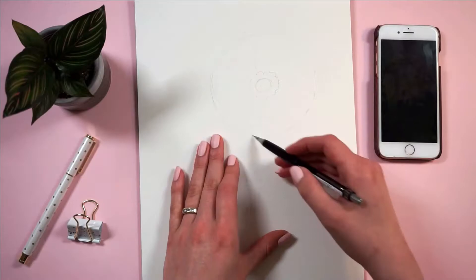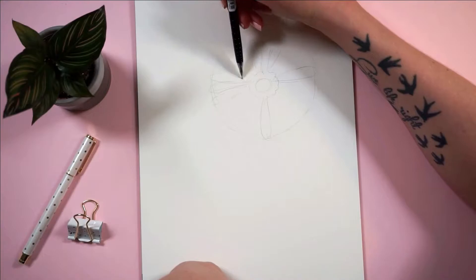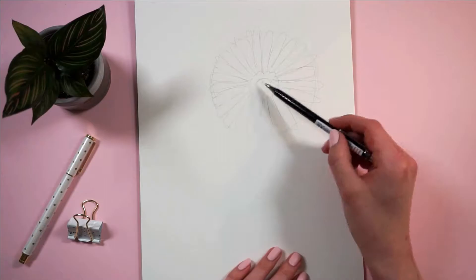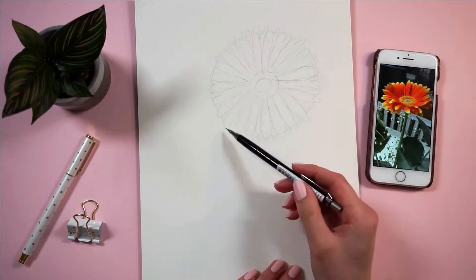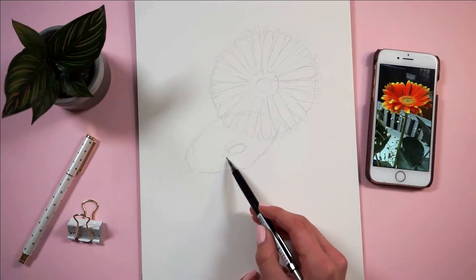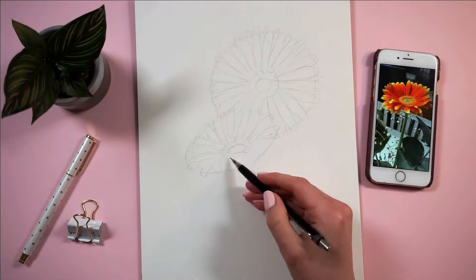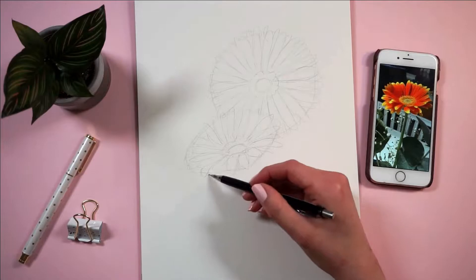I started with sketching out the general shape of the flowers. I started with a circle as the very center and then I made a bigger circle for the dimensions I wanted the whole flower to be — so how big I wanted the petals. I'm also gonna paint one daisy tilting in a three-quarter-ish view. The main difference there is that you make the outer circle more of an oval, and then the center circle is gonna be slightly lower, not dead in the middle.